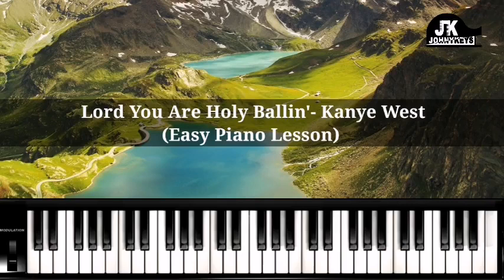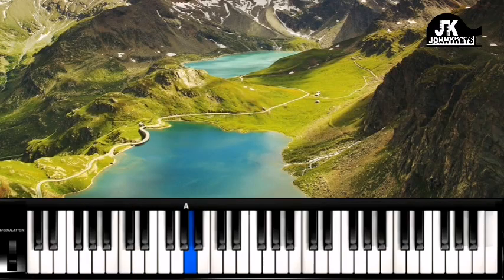So we're going to be in the key of G. In the key of G, G is 1, A is 2, B is 3, C is 4, D is 5, E is 6, F sharp is 7 — and we're back on 1.